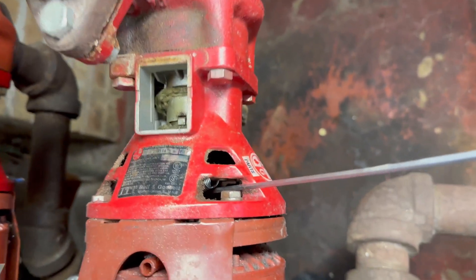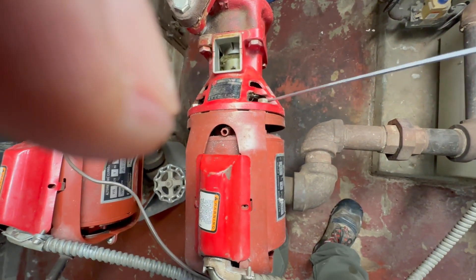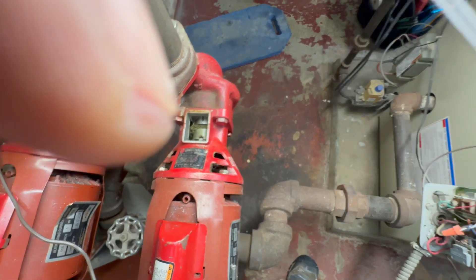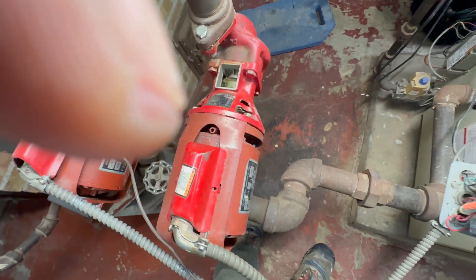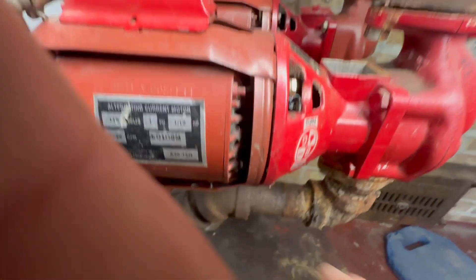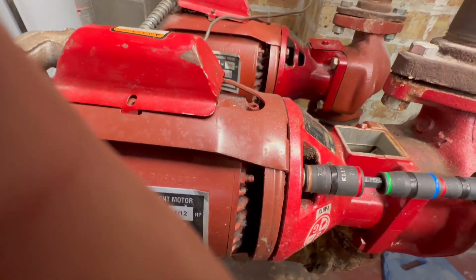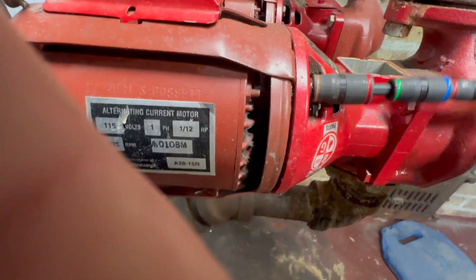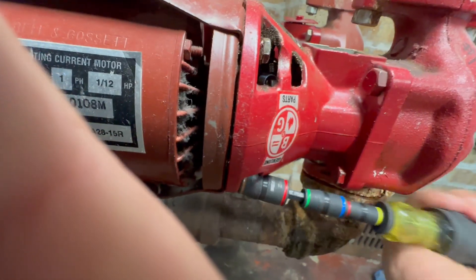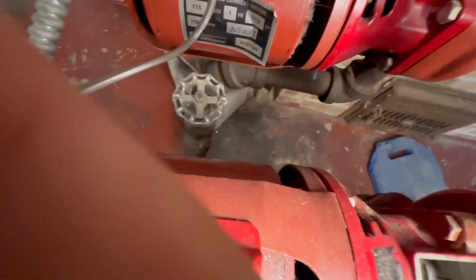The bearing assembly coupler has two sides: the one on the motor side, and the one that hooks on the bearing assembly. I'm undoing the motor shaft side - it takes a 1/8 wrench. Now we're gonna remove the four bolts that hold the motor to the bearing assembly - this is a 7/16. I'm using this awesome Klein nut driver which has all sizes. I'm removing all four bolts, and then we're gonna pull the motor.